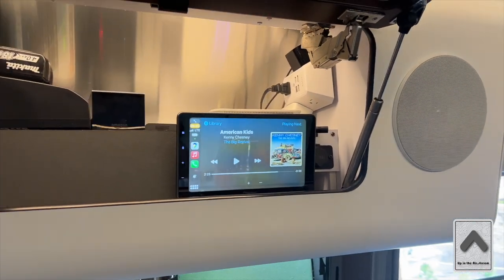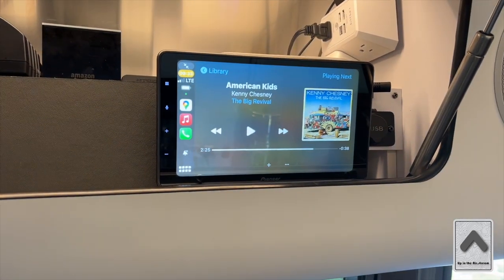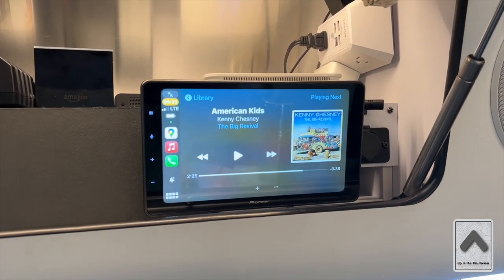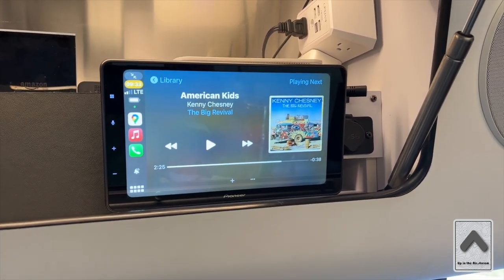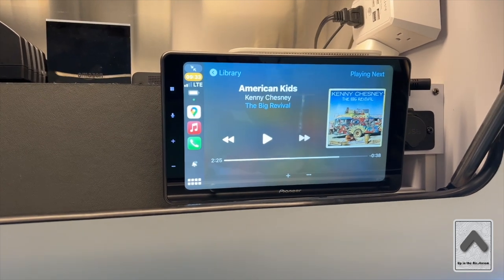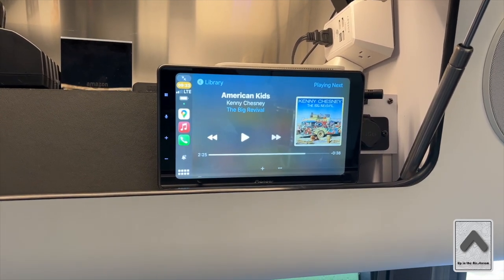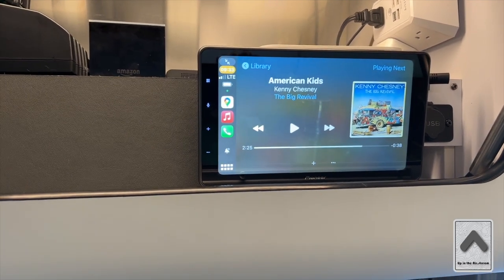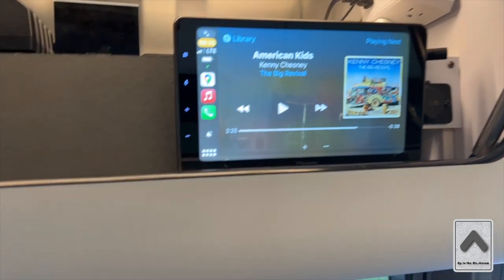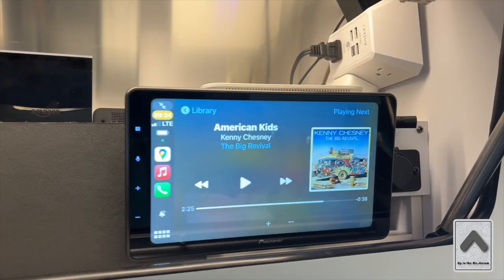Let's talk about this — this is probably going to be one of the main highlights: the radio. This is a Pioneer WT3800 NEX — it may be a slightly different model number, but it's a 3800, and it's a 9-inch touchscreen. It has wireless CarPlay, which I really love and it has worked out great. These 2022s come with the Fusion system, which includes a sub amp and a JL Audio subwoofer, and the speakers are okay. But with this Pioneer, it sounds like a really good sound system. It looks factory since it's a chassis system.